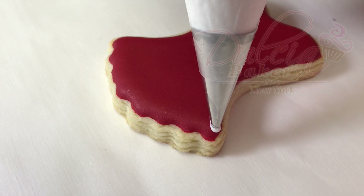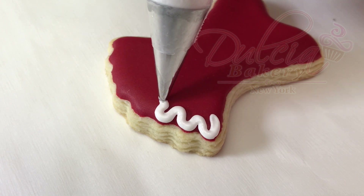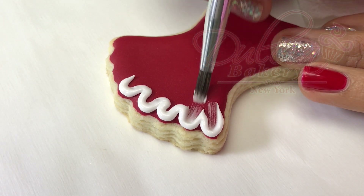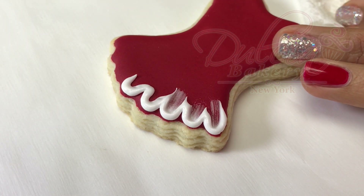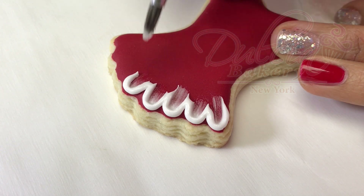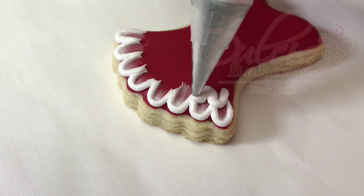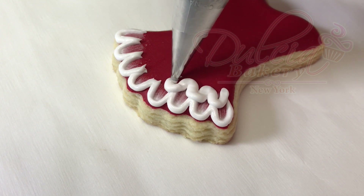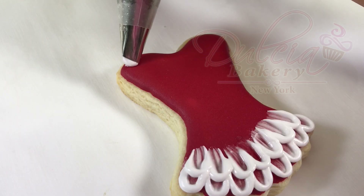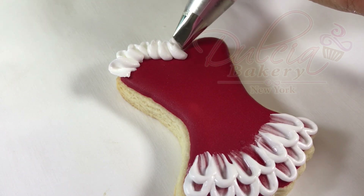When the icing has completely dried, pipe some brush embroidery — I will link the tutorial up here so you can learn this technique. Now pipe a ruffle on the top using medium consistency icing and a 101 tip.